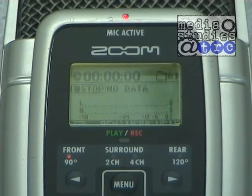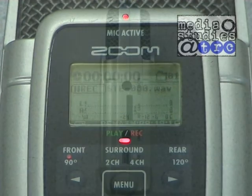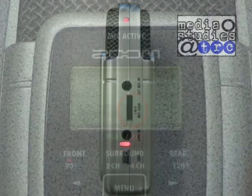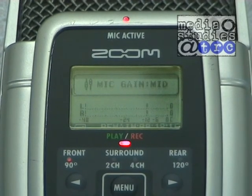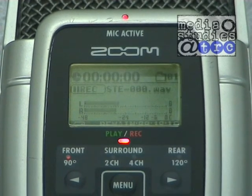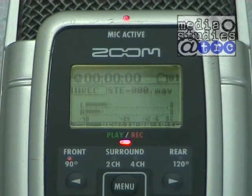Once set, make sure that the side selected is facing the sound source you want to record. Press the record button once and the red light will flash — this is record ready mode. You can now set the level to be recorded by first using the gain selector on the right hand side of the unit. This has three positions: low, medium, and high. This determines how much the signal is boosted. Medium will in most cases be the best to use. Low is for when the sound source is very loud and high is for when it is very quiet.